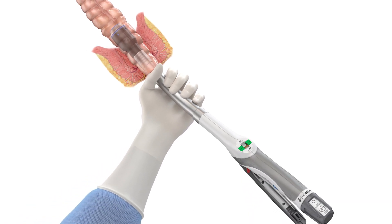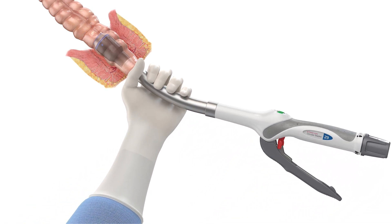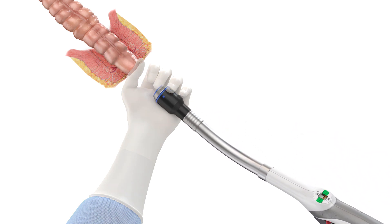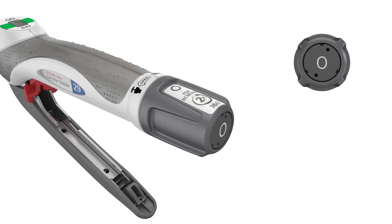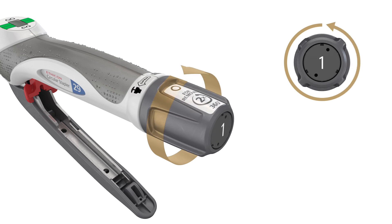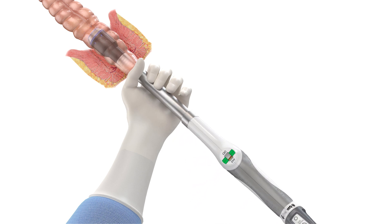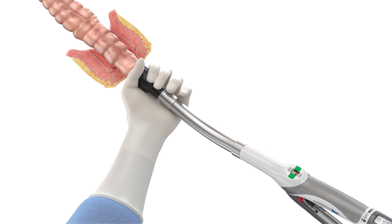Remove the device by gently pulling it out while simultaneously rotating. If you rotate the device and it does not freely release from the anastomosis, or if the device does not withdraw easily, turn the adjusting knob counterclockwise one additional complete revolution — 360 degrees — then attempt removal again by rotating the device 90 degrees in both directions. Gently pull out the device while simultaneously rotating.